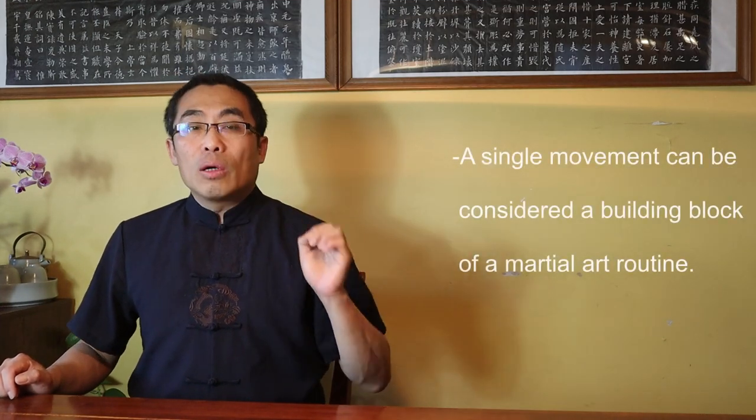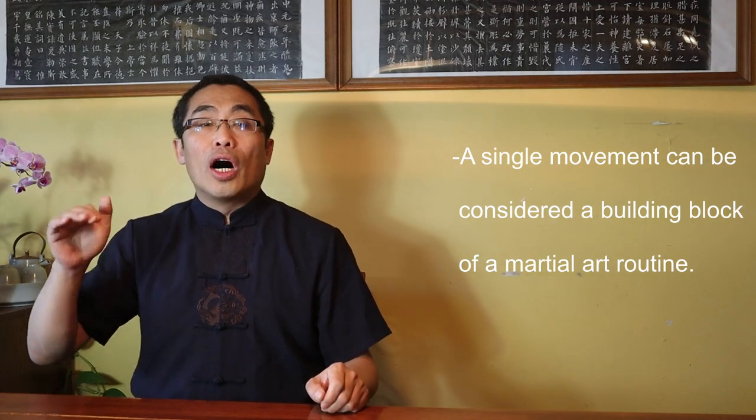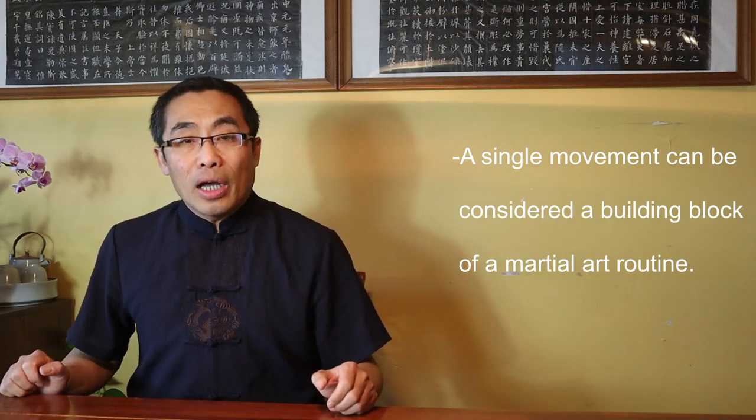Let's define what a single movement is in the internal style of martial art. Briefly speaking, a single movement is just one or more basic movements that carry specific martial functions for training purposes. Compared to a single movement, a routine should have multiple movements. In other words, a single movement can be considered a building block of a martial art routine. A single movement can also be a form in itself or a part of a form. Usually a routine has more movements than a form, and a form has more movements than a single movement.